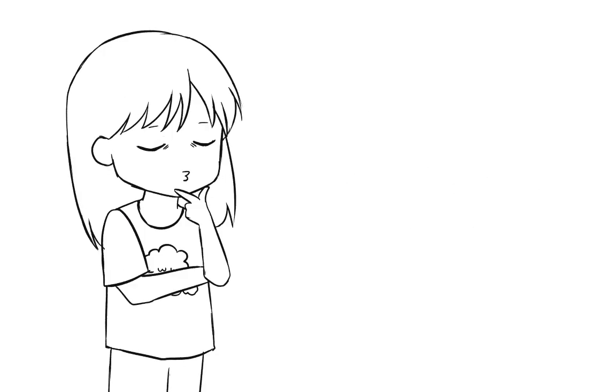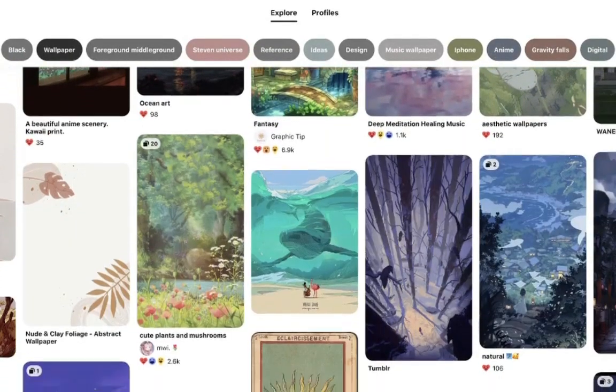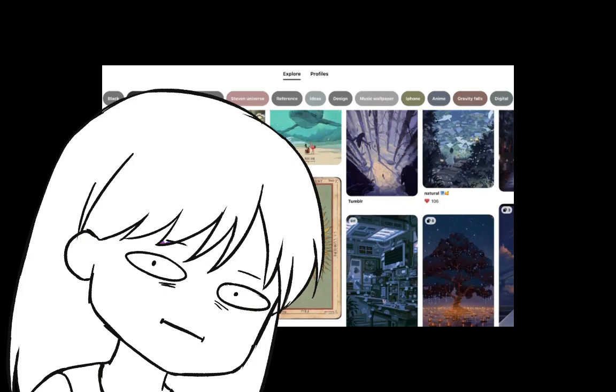Hi, hello! To this day, drawing backgrounds is my kryptonite. I looked for background references on Pinterest and went like, okay there's no way I'm drawing that.